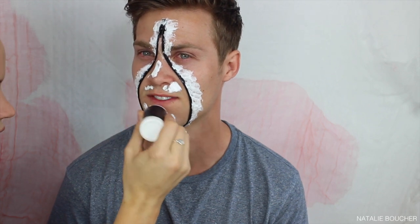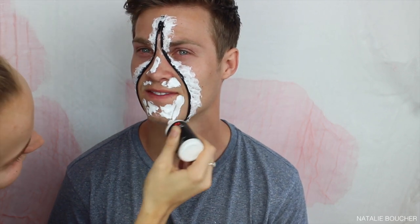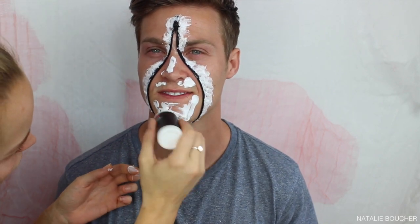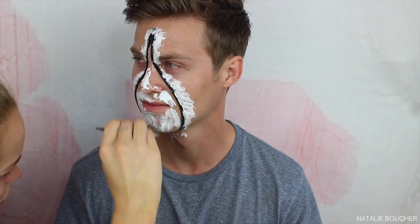Once I've applied the liquid latex to the outside of the zipper, I'm then applying it to the inside of the zipper, all around the mouth area. It definitely does not need to be perfect — I'm applying it really messy. I'm also applying it a little bit down the neck so that it looks like the whole mouth has sort of been gouged open.